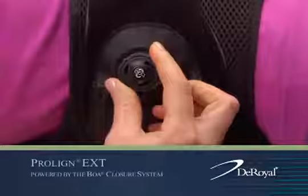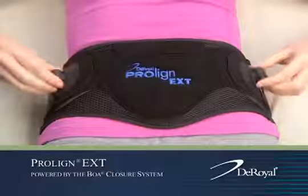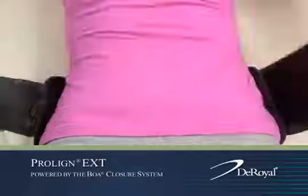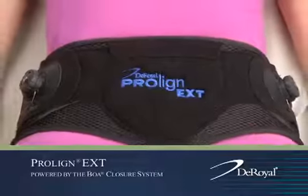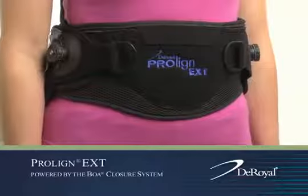This compression is totally adjustable and can be released or tightened using the dials to accommodate different activity levels. To remove the orthosis, pull out on both dials to release compression, then remove the side hook closure attachment on one side. The DeRoyal Proline Spinal Orthosis, powered by the BOA Closure System.